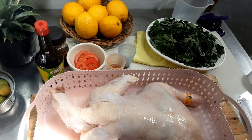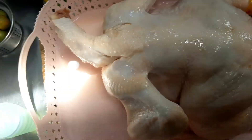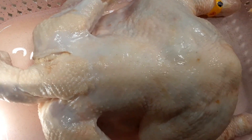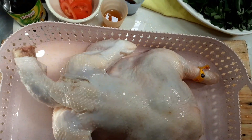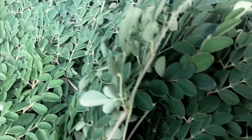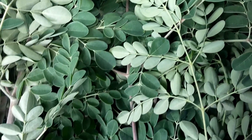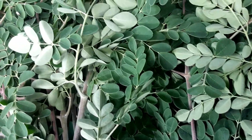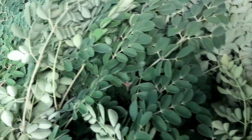Hi guys, kumusta? So today, magluluto tayo ng tinolang manok dahil nakabili ako ng magandang quality ng manok sa grocery from Magnolia Chicken. And also today, nag-harvest kami doon sa aming moringa tree sa front yard namin na napakadaming moringa leaves. So, magti-tinola tayo today.